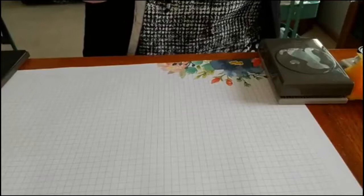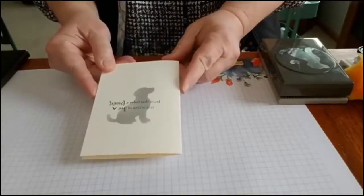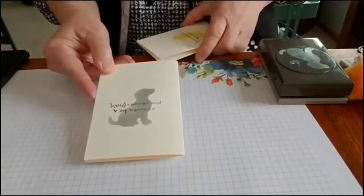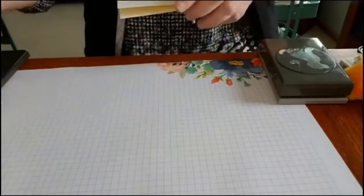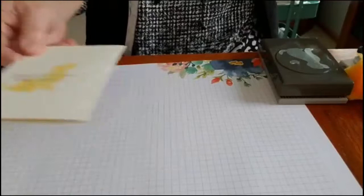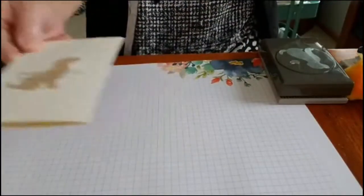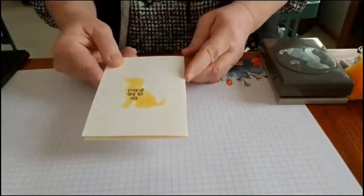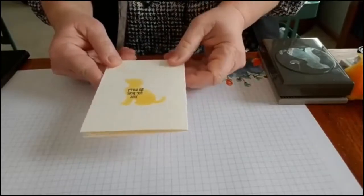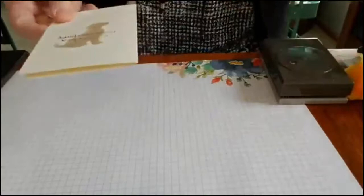Another card we did make last night — I'm going to credit Carolyn Sander for this — it's just a fun, really quick and easy card using Smoky Slate, Crushed Curry, and Crumb Cake. So another very easy, simple 'So Sorry for Your Loss' dog sympathy card.